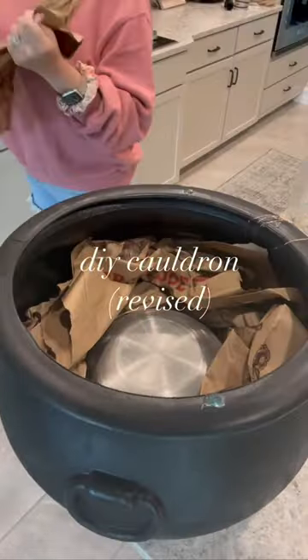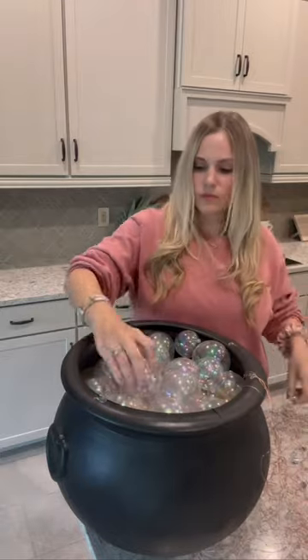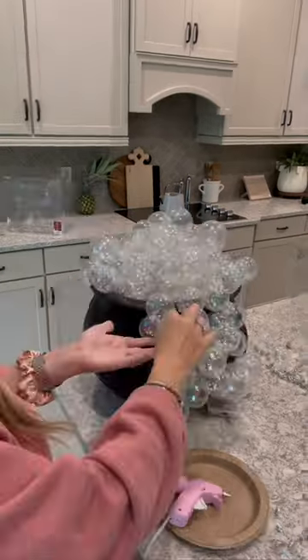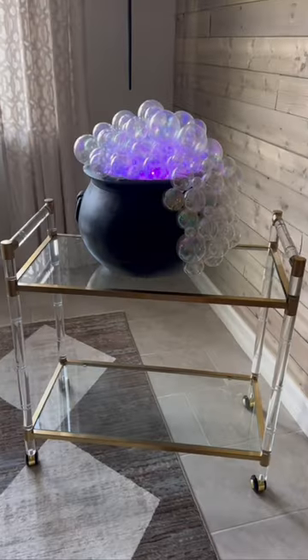I made this cauldron a couple of weeks ago and I was really happy with the result, but when I shared it, a lot of people told me that I should have added lights to the bubbles going down the side of the cauldron. I went ahead and attached another strand to the bubbles on the outside. It was a little bit of a challenge but I finally got it.